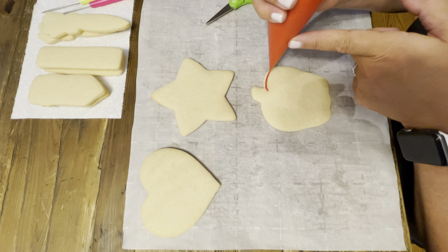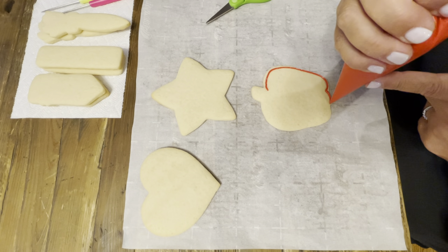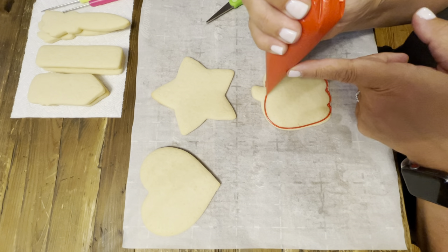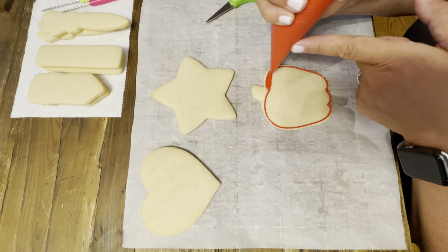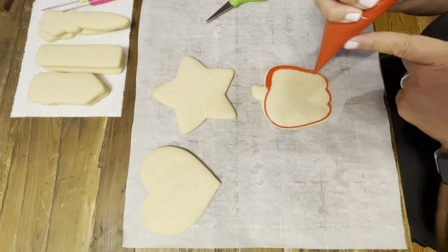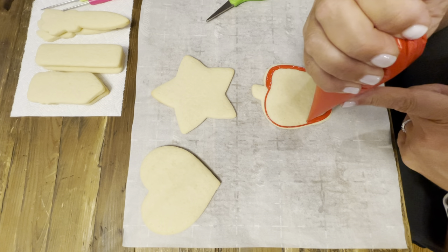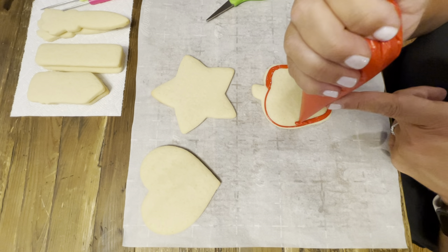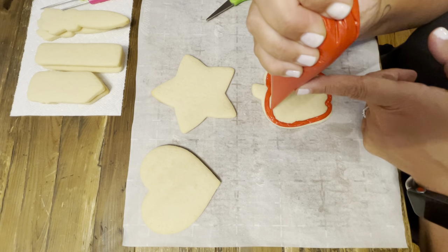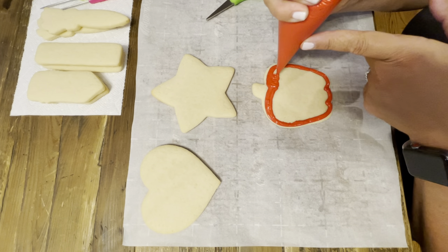Go around nice and slow, and the next go around right next to that line. Use the end of the bag to fill in. Then go in small little areas and fill in.